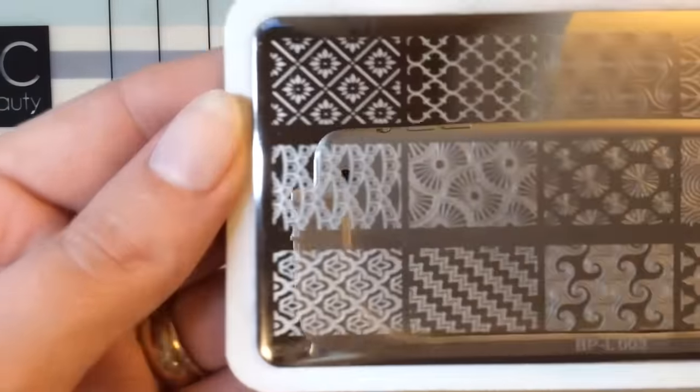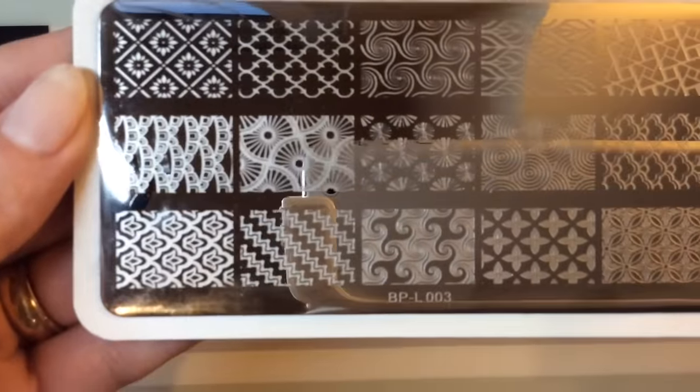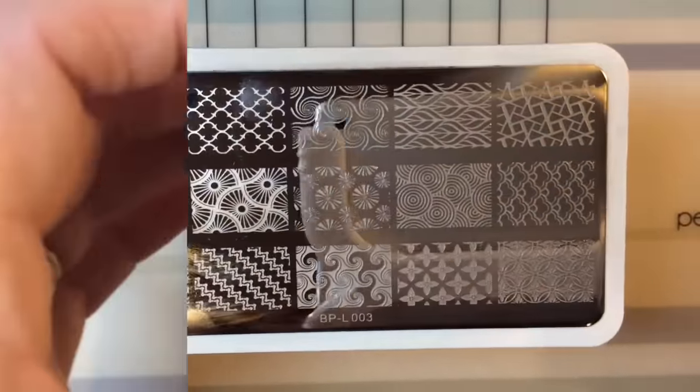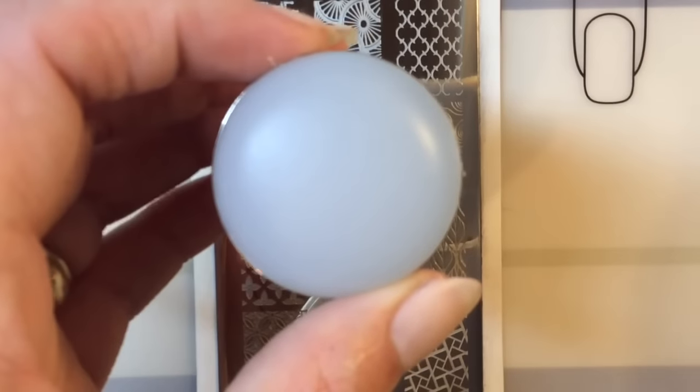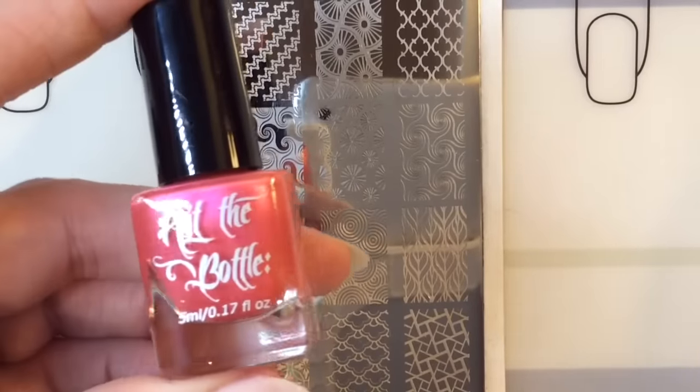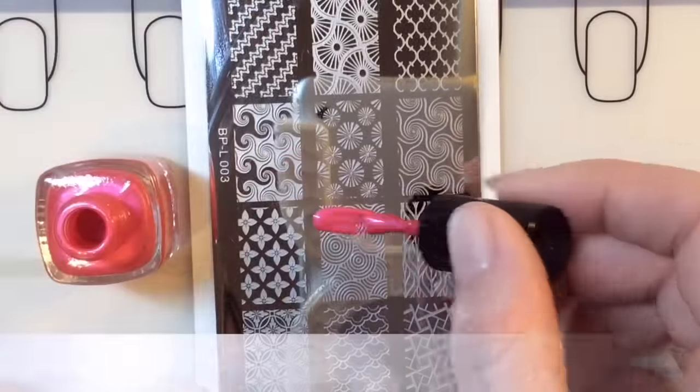I'm going to be using this same plate for all the swatch purposes — it's BornPretty L003, and it's this image right here. I'm going to be using the same image across all the swatches, and I'm using my Moyu XL Sticky Stamper. So the first one up for a swatch is Watermelon Splash.